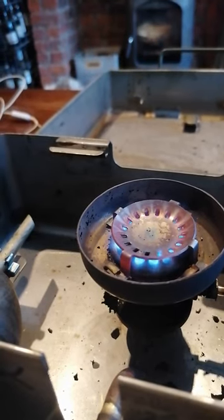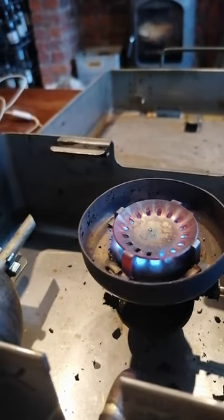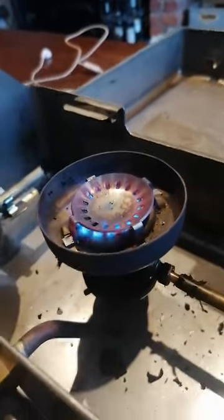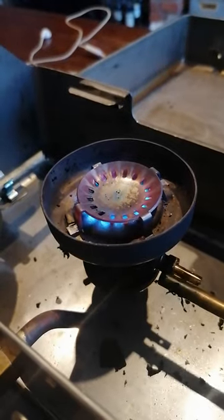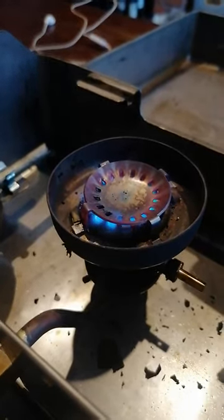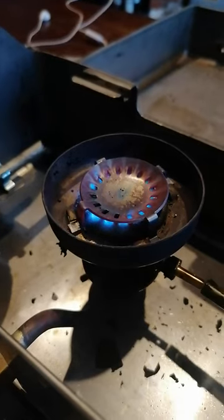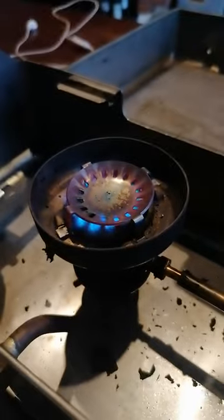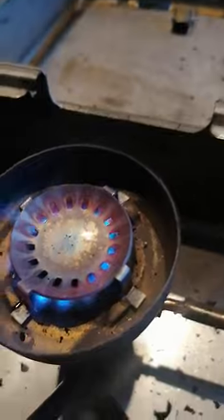Then the securing nut — you don't tighten that securing nut up too much. You will adjust that again with a little more tightening after you've used it quite a bit, with the said tool.